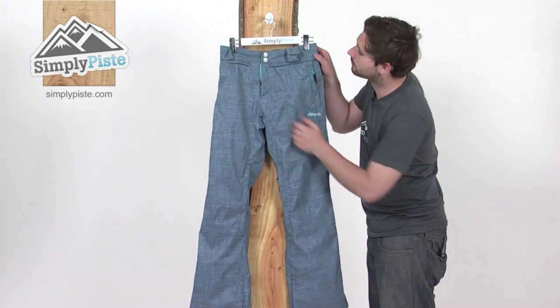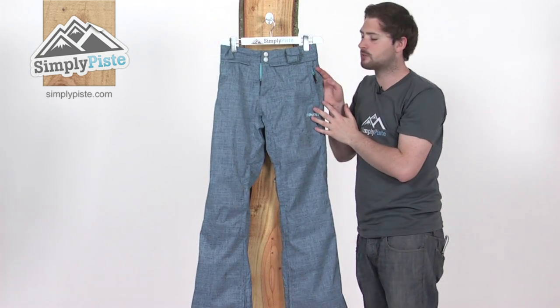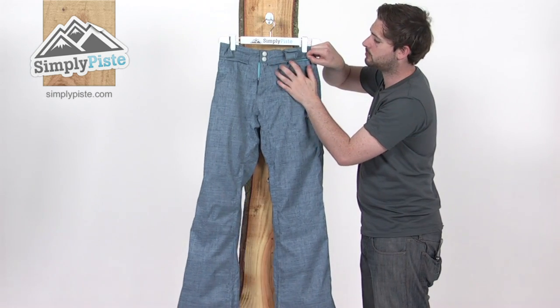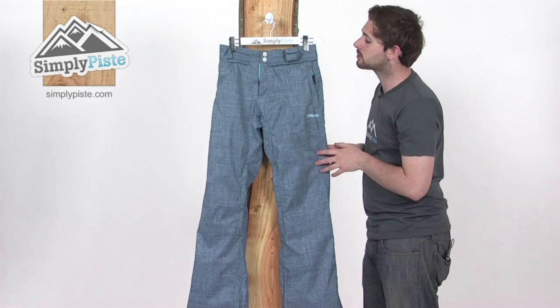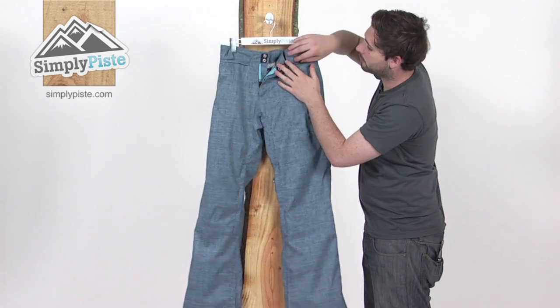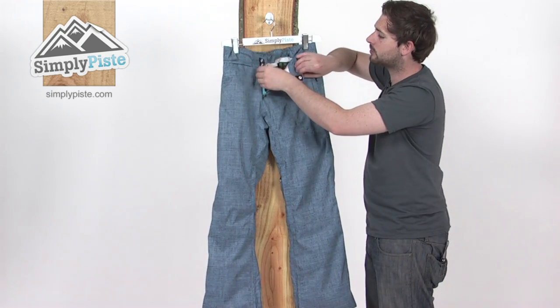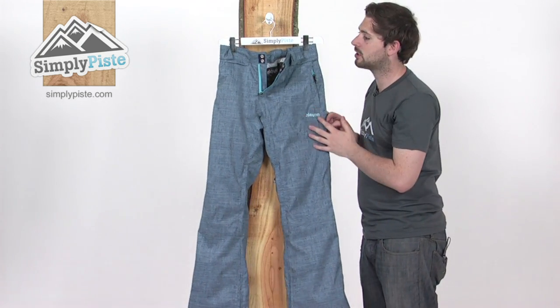Some great features as well. Starting at the front here — nice large belt loops, obviously you can attach a belt if you need to. Underneath that we have a little zipper. This means you can attach it to the corresponding Eleven jacket, giving you a good strong snow barrier. Popped and Velcro entry at the top and also a zipper fly, which gives it a bit more security.